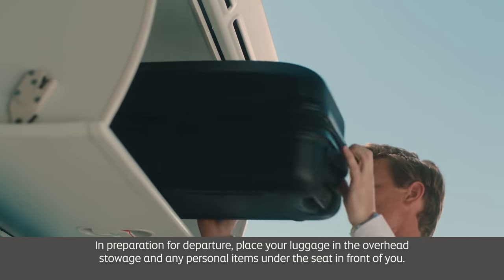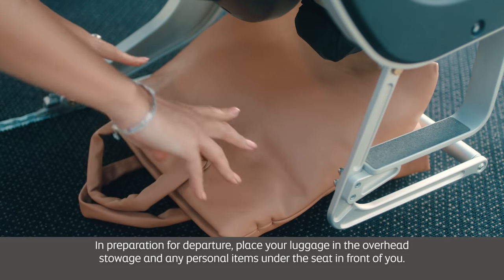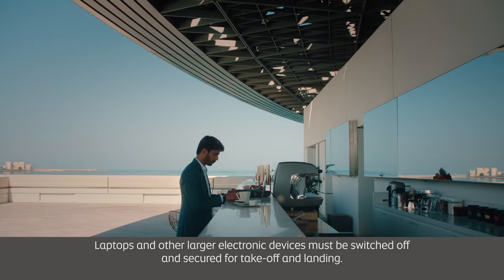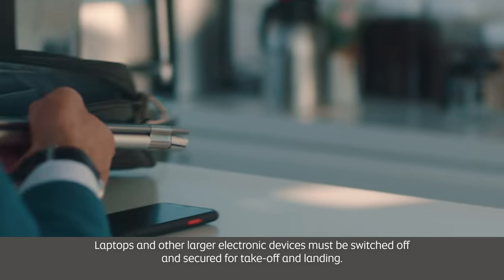In preparation for departure, place your luggage in the overhead stowage and any personal items under the seat in front of you. Laptops and other larger electronic devices must be switched off and secured for takeoff and landing.